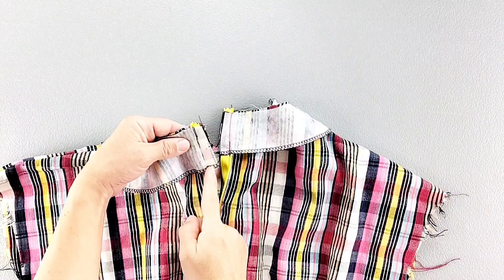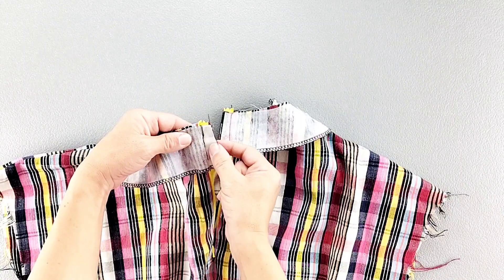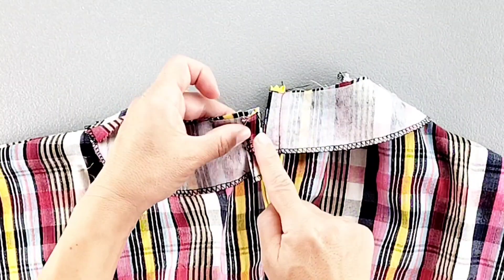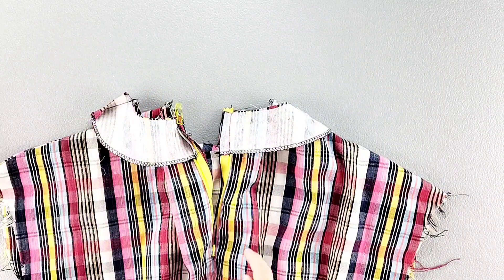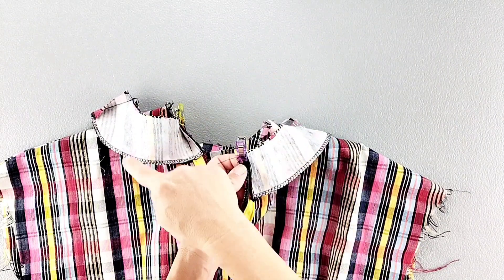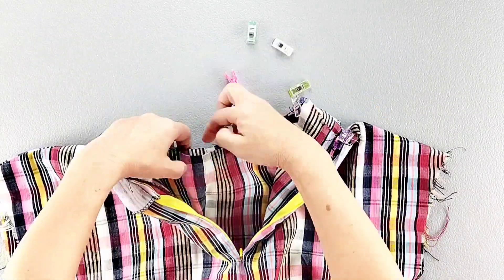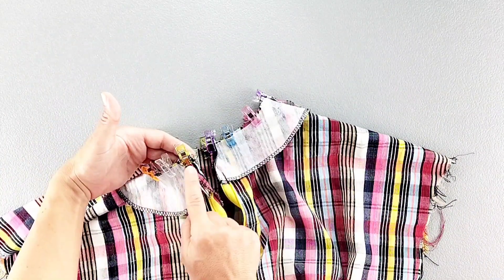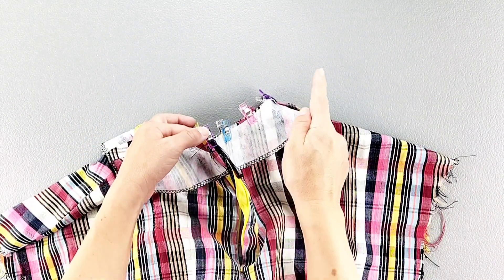Now take those seam allowances of the seam that we just sewed, and fold the seam allowance along your stitching line toward the facing and pin in place on both sides. Then continue pinning the top of the facing all around the neckline. And then sew the facing to the neckline from the outer edge to the opposite outer edge with a 5/8 inch seam allowance.